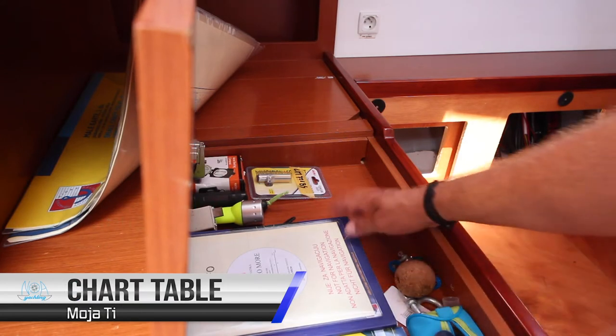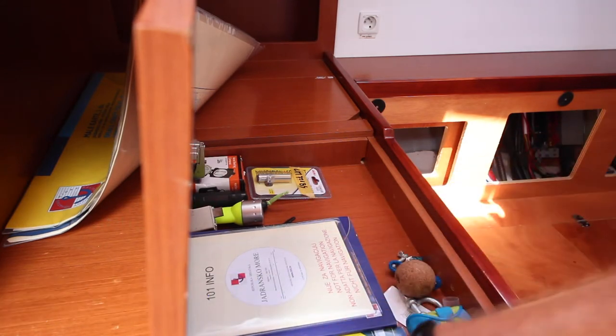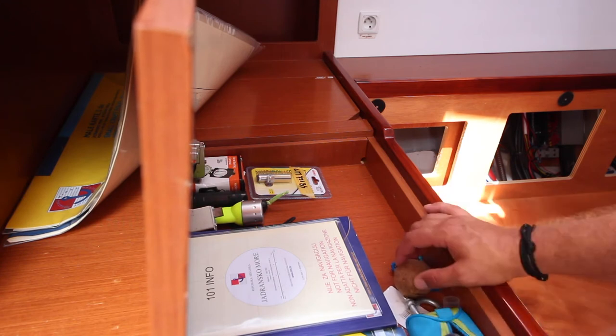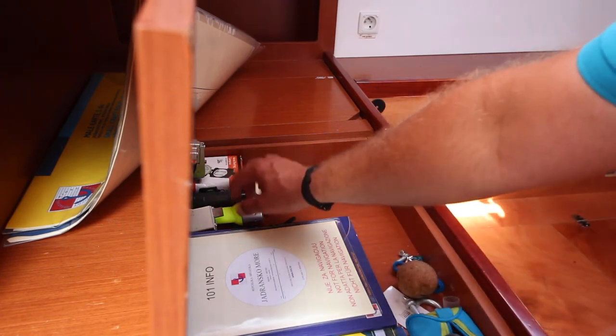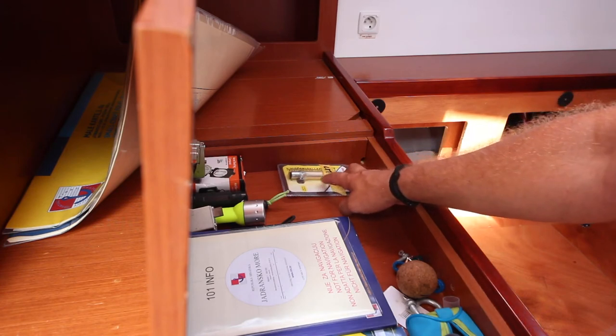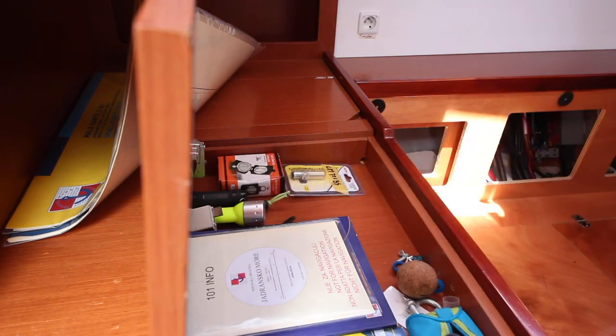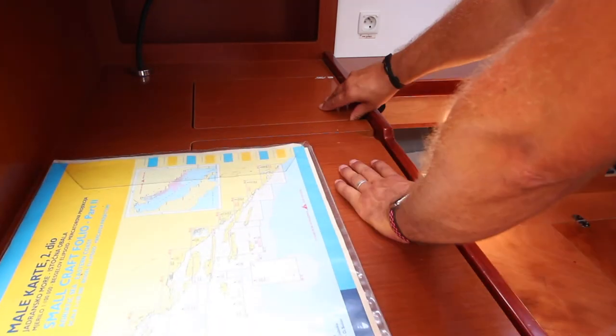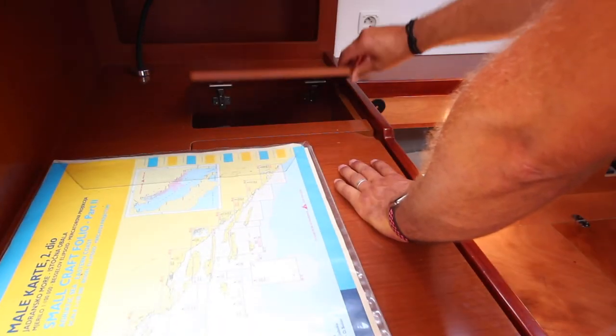Inside the chart table you have your pilots and light list for the area, navigational equipment including compasses, dividers and rulers, pencils, and the keys for the yacht. There are also flashlights, a spare bulb for the LED lights on the mast, and a hand bearing compass. Up on top you have the charts for the area, and inside this cupboard you have the manuals for the yacht.